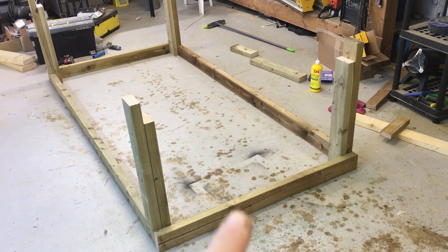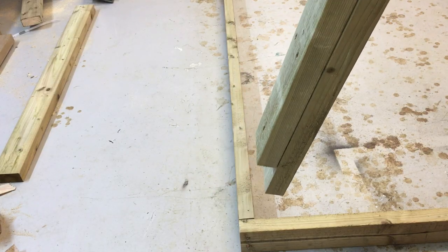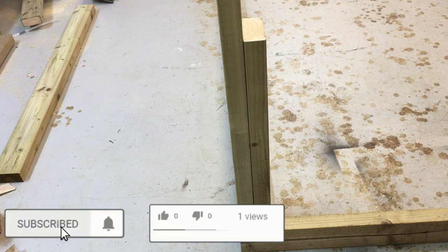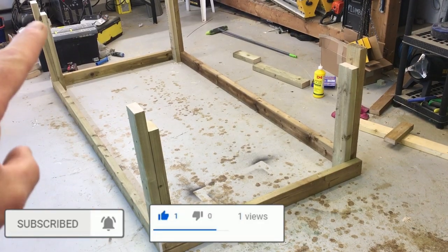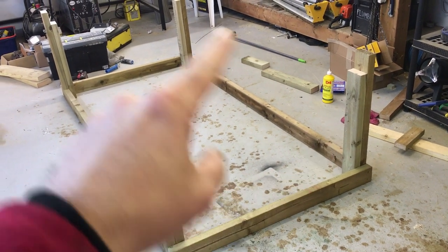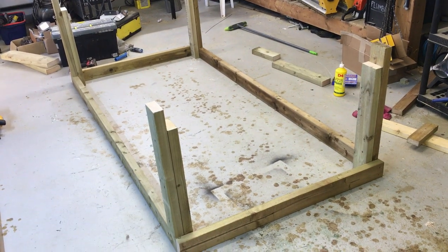I'm just placing the legs in position — these are the legs that we made earlier. They simply place over there like that and we'll screw these from the back into the frame. I'm just putting the corner legs in at the moment. I need to determine the size here for the table saw. We'll build the bottom frame, screw all that together, and then flip it over.